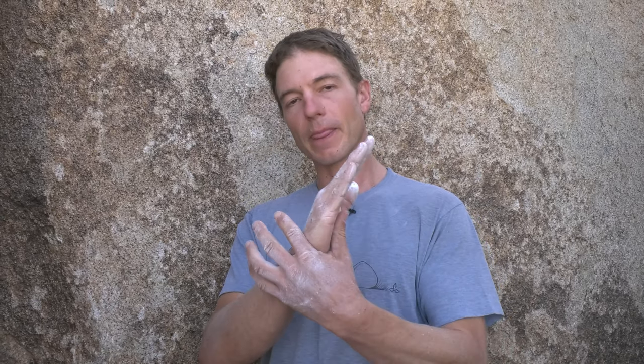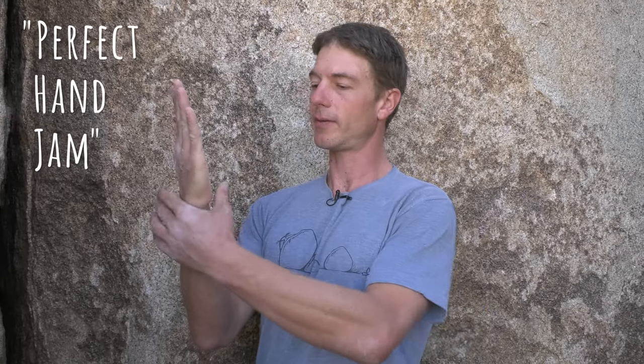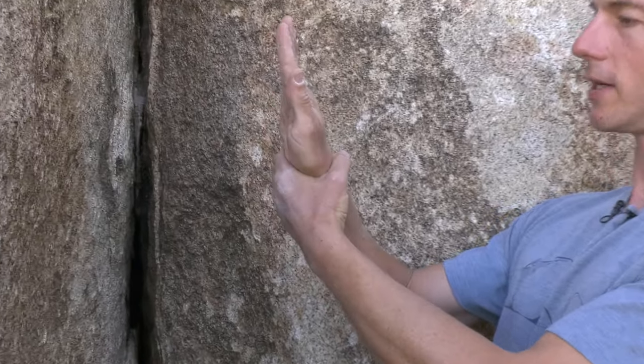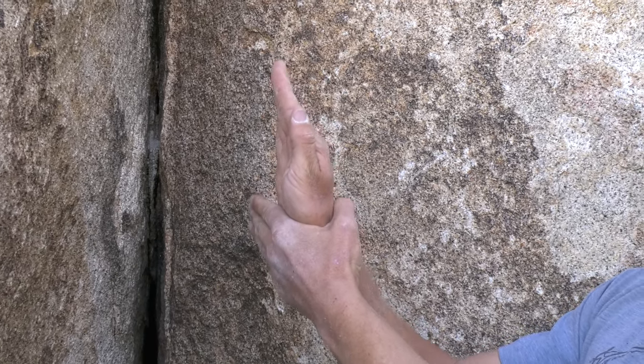We'll talk about how to tape your hands for crack climbing in another episode. I want to show some basic hand jams right here. A perfect hand jam involves slotting the meaty part of your hand — the heel of your hand — into a crack, and then squeezing thumb and forefinger together, which fattens your hand, and hanging on the meat of your hand.